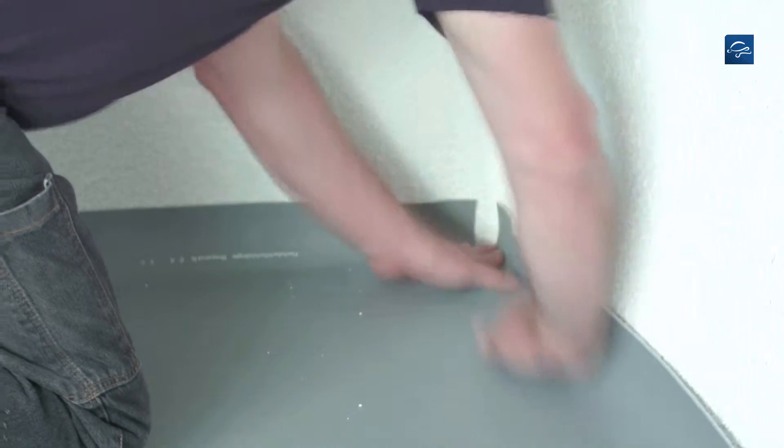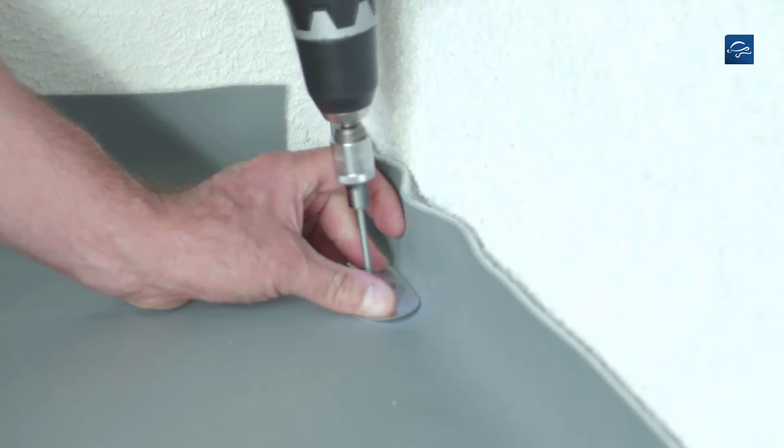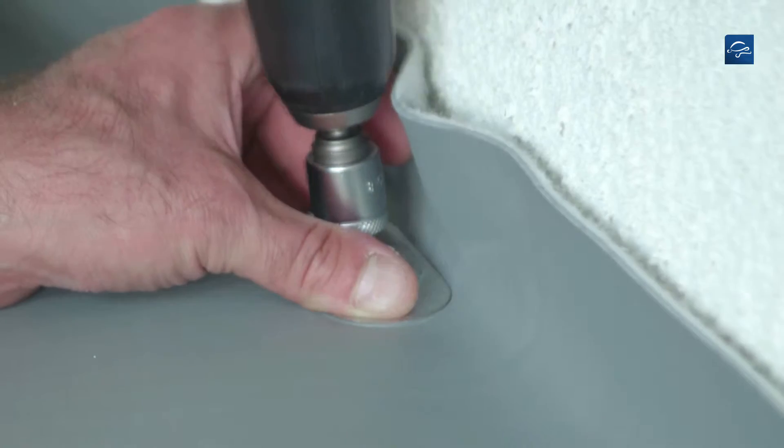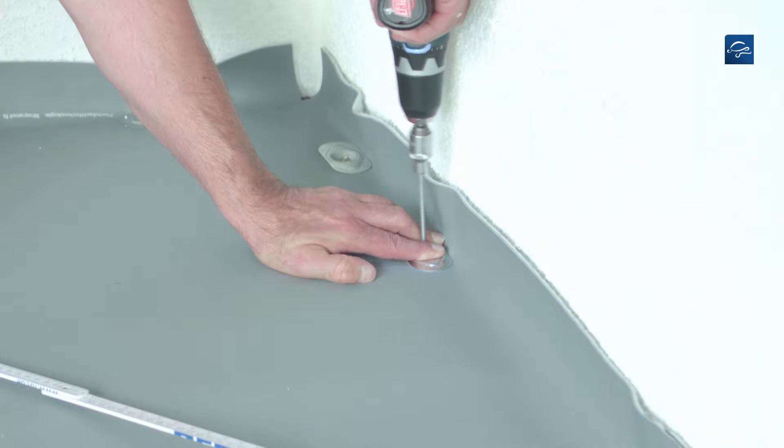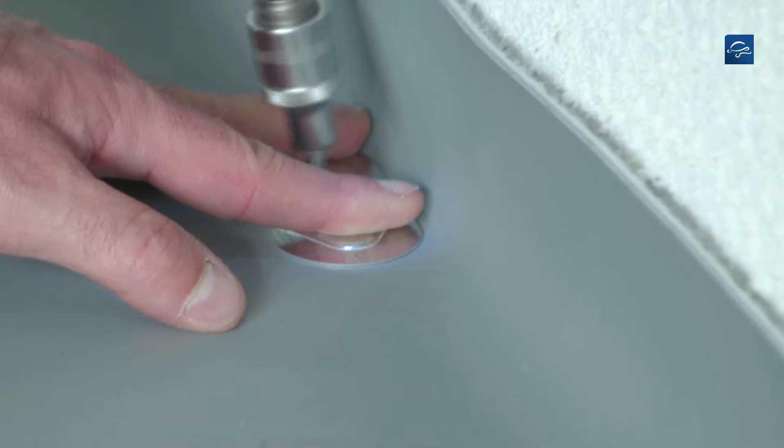Now finally apply the membranes. Subsequently the membranes are mechanically fastened directly at the valley of the rising construction element. Valley fastening requires at least 4 fasteners per meter.